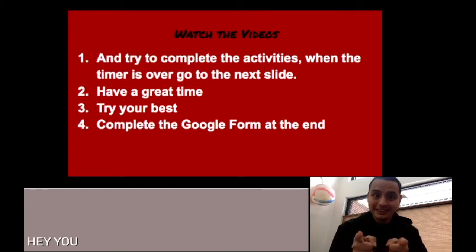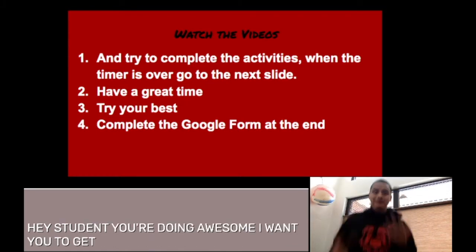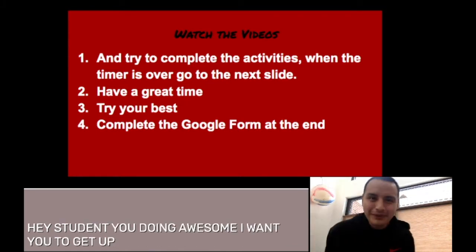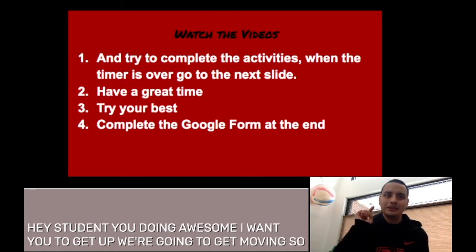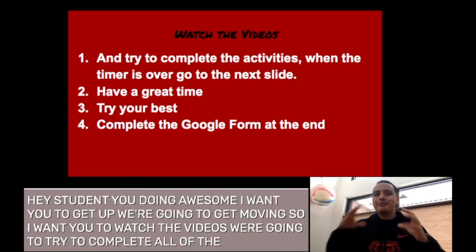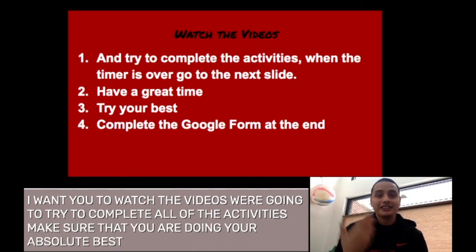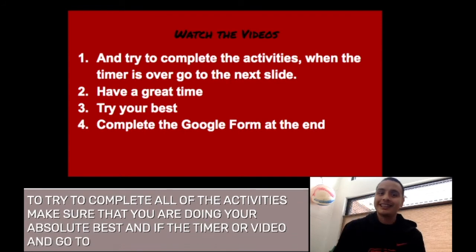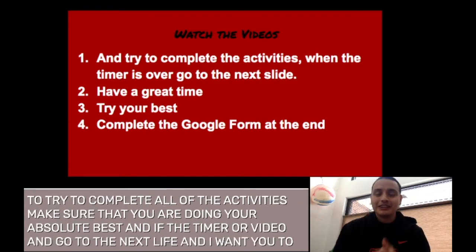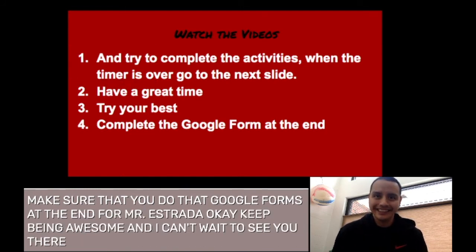Hey student, you're doing awesome! I want you to get up and we're gonna get moving. Watch the videos and try to complete all the activities. Make sure that you are doing your absolute best. If the timer or video ends, go to the next slide. Make sure you do that Google Form at the end for Mr. Estrada. Keep being awesome and I can't wait to see you there. Take care!